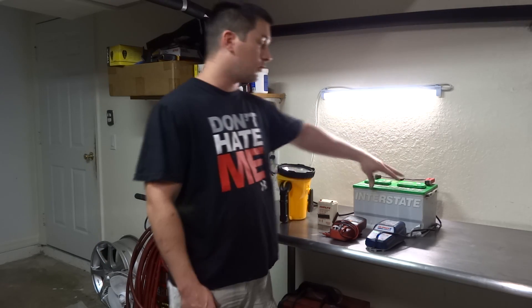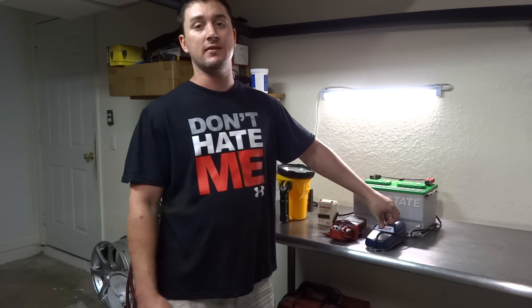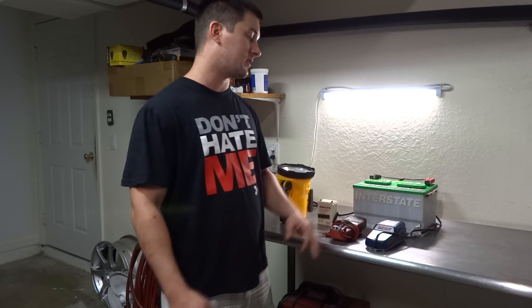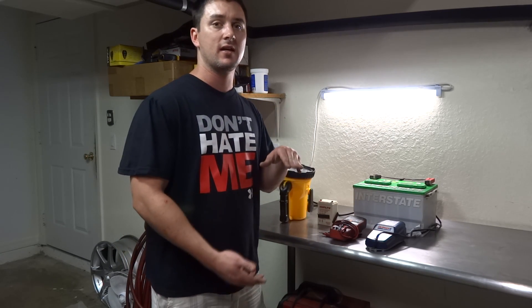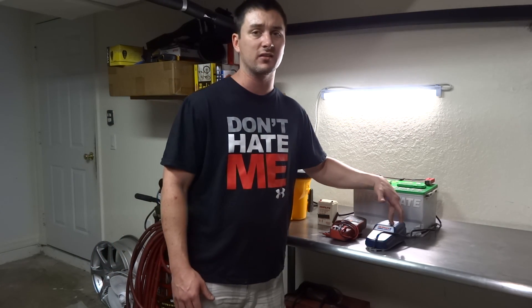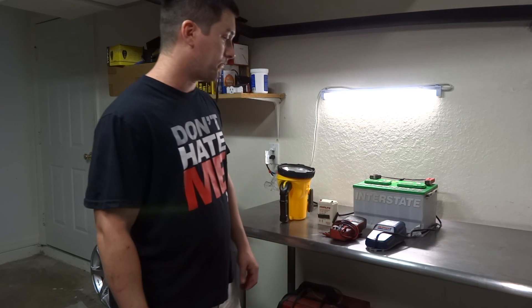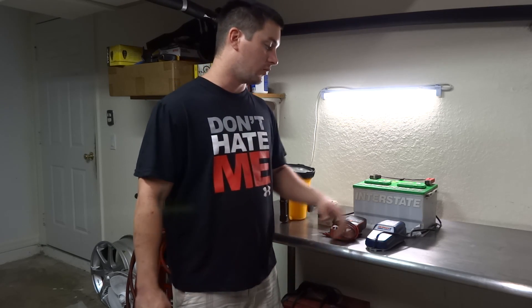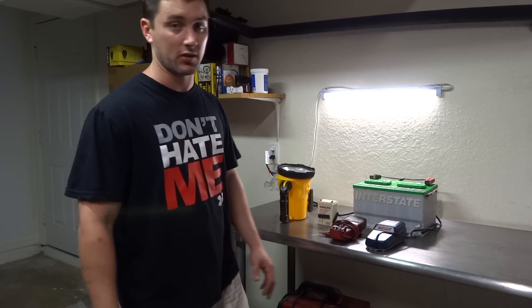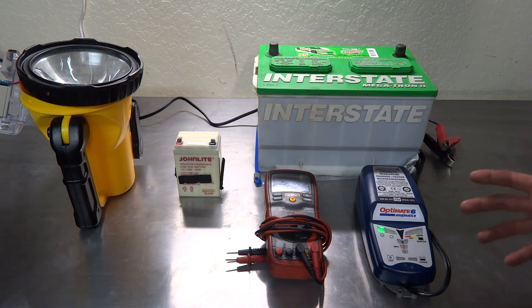I also have this battery right here — it's an Interstate Megatron 2, 845 cranking amps. I brought it back to life with the OptiMate 6. The OptiMate 6 has a save mode where it desulfates for the first 15 minutes, then switches to charging mode. When it gets to 20% remaining it starts flashing, letting you know the last 20% needs to be charged. It runs about under a hundred dollars shipped. I tried three other batteries but they were too sulfated — the cells were rusted out badly and just weren't taking a charge.